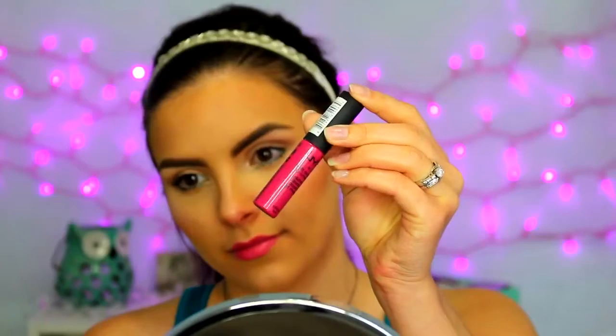Moving right on to lips, I'm using this Bella Pierre Cosmetics Lipstick — I believe the shade is just pink. I'm applying this more in the center of my lips, and then for the outer edges, for a little bit of dimension, I'm using the NYX Soft Matte Lip Cream in the shade Prog. I'm applying that to the outer corners a little bit. It's just a little bit darker, so it's not going to make a big difference like an ombre lip would, but it just adds a little bit of dimension more so than just one shade.